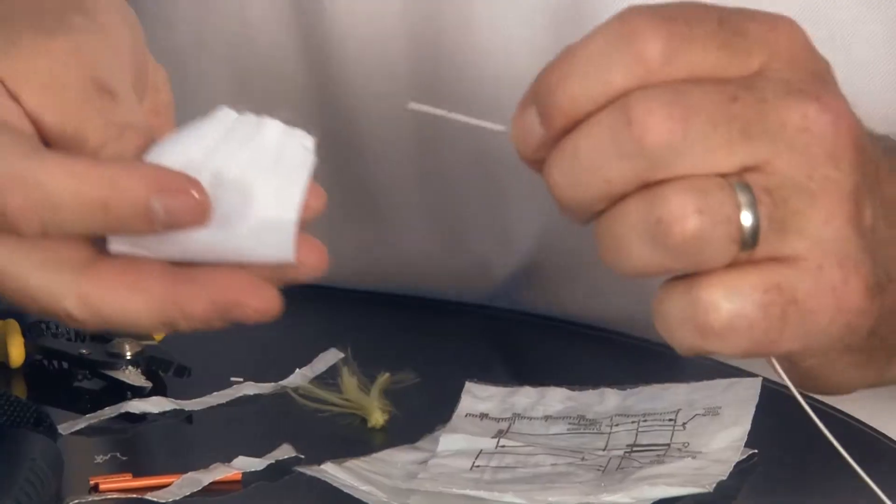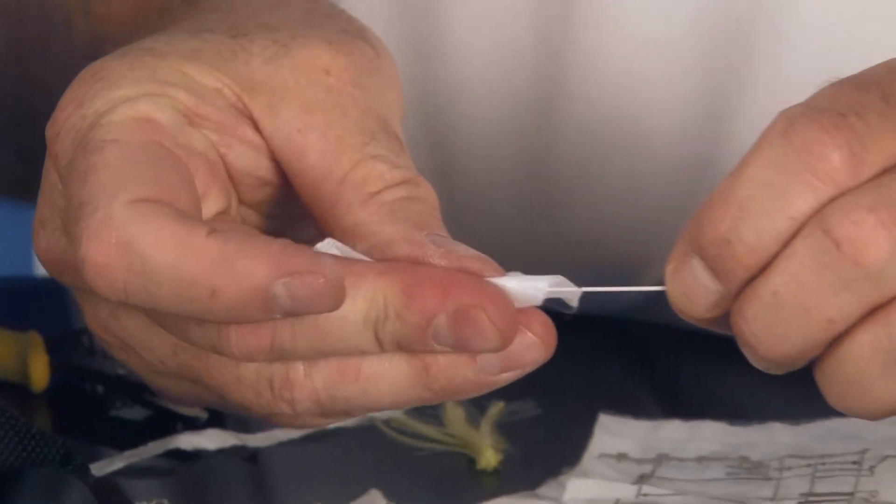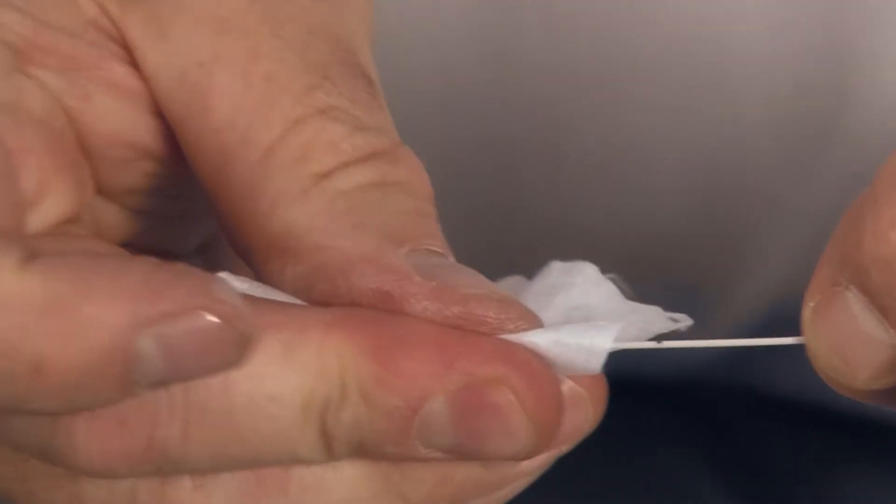Once I get all this back all the way, I'm ready to clean the fiber. I'm going to use a lint-free cloth and some fiber cleaning fluid — it comes with the tool kit. I'm going to do two passes: one, two. I hear a nice audible squeak, which tells me I've got a good clean on it.